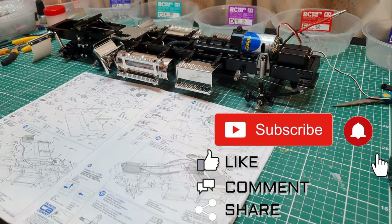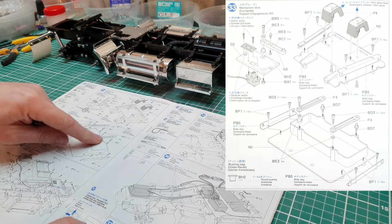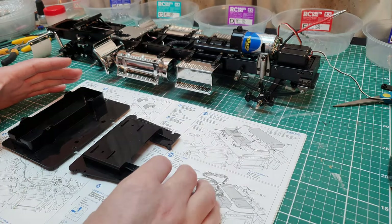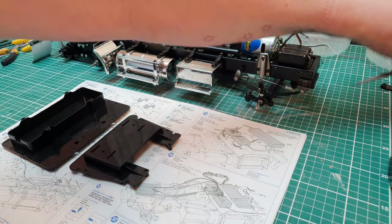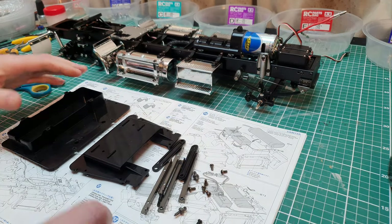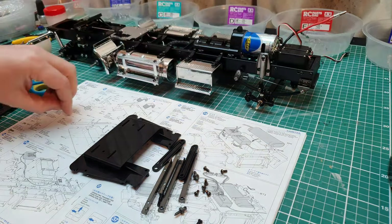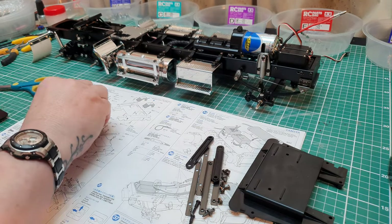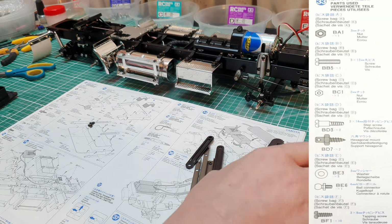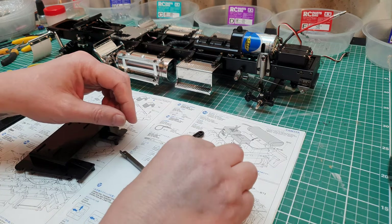First we're going to need the floor pans, the seat bases, and the battery bars that hold everything in. This is the cab, this is the sleeper, and all the fittings I've got ready just here. This is step 33 - there are quite a lot of parts for step 33.